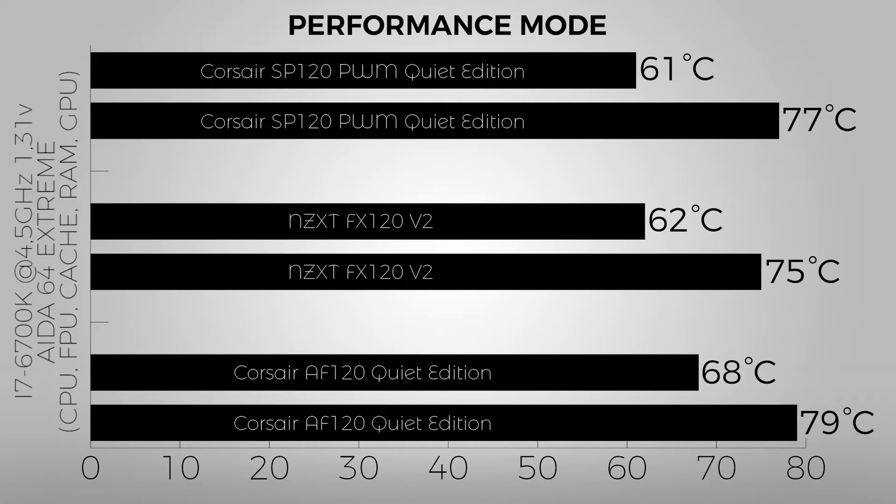Moving to performance mode, we see basically the same numbers as the AF120 Quiet Edition — and if you're wondering why, it's because the AF120 Quiet Edition spins at 1100 RPM all the time, which is its maximum speed.